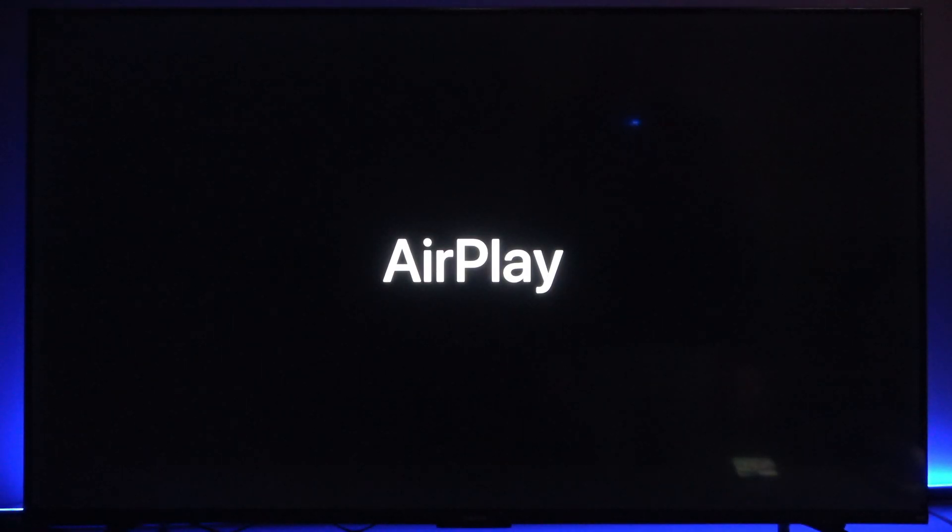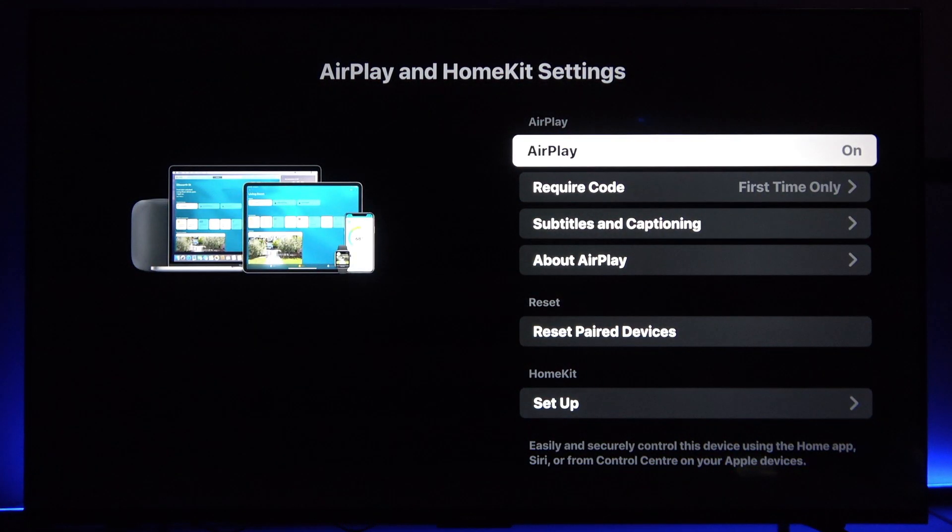Open it and give it a moment to start. Check whether AirPlay has on status. If it doesn't, click OK and the status will change.